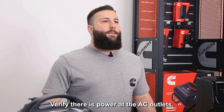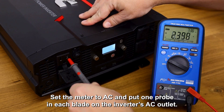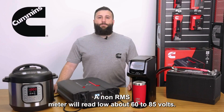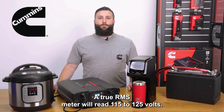Verify there is power at the AC outlets. This will require a more expensive true RMS meter. Set the meter to AC and put one probe in each blade of the inverter's AC outlet. A non-RMS meter will read low, about 60 to 85 volts. A true RMS meter will read 115 to 125 volts.